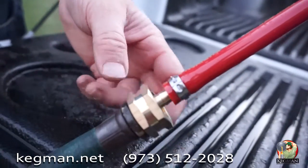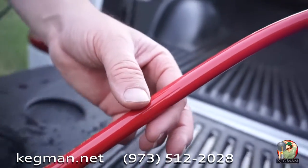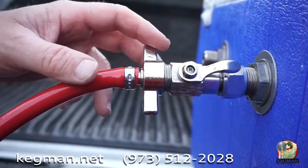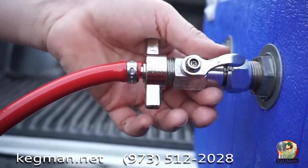Here's our deluxe model with the garden hose attachment connected to 5/16ths high pressure hose with a wing nut connected to the Kegman stainless swivel shut off, so you're in control of the water flow.